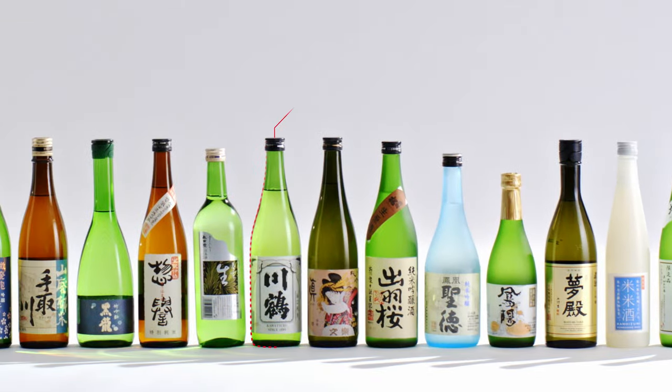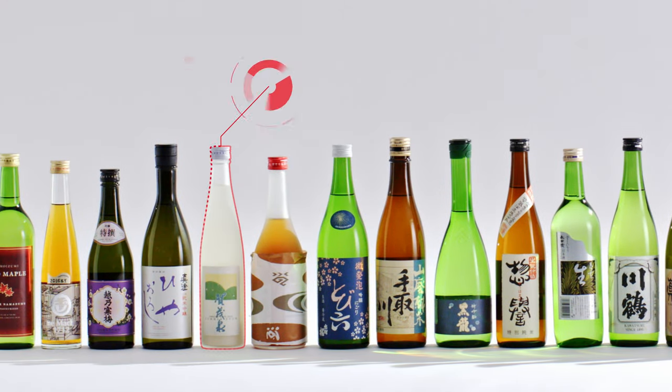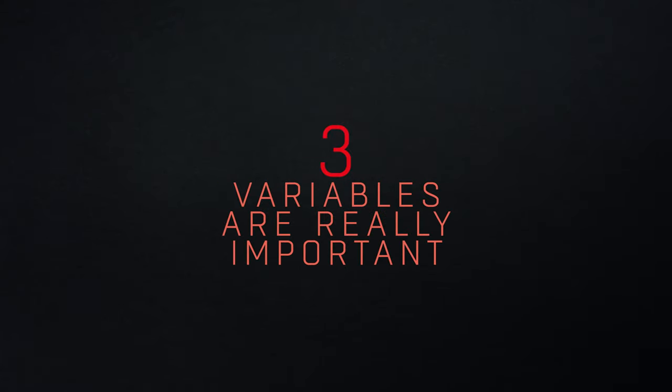Sake comes in a variety of different styles, all with different flavours and aromas. These differences depend on lots of variables, but three are really important.